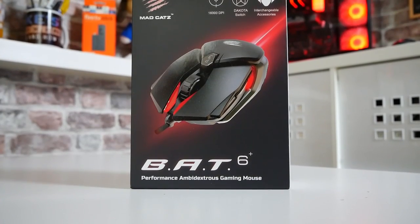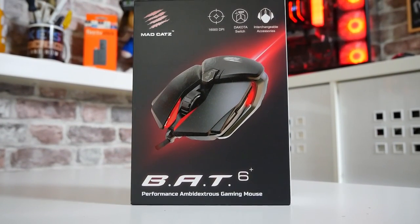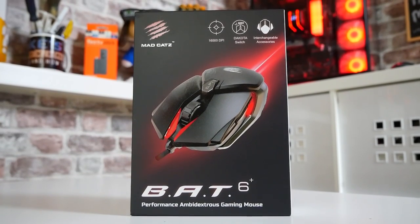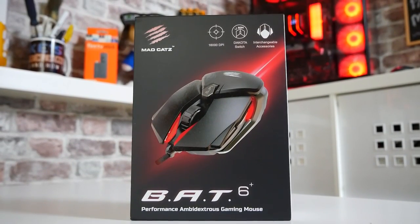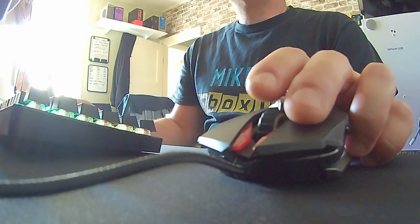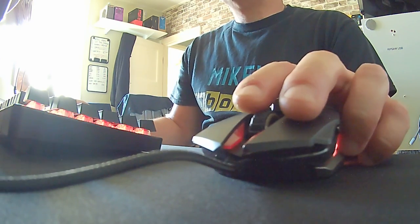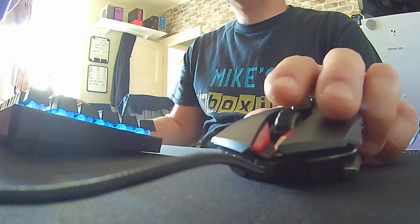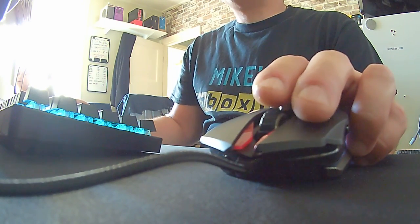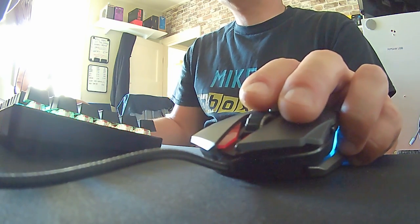So let's take a look at the packaging, go through some of the specifications, take a look at the mouse itself obviously. I've given it a test drive already, and yeah, as far as performance is concerned, that is definitely 5 out of 5. It's virtually perfect, it really and truly is. Of all the mice that I've tested over the years, this is possibly, for me, the best mouse I've ever actually had the privilege to use. Take that with whichever size grain of salt you wish, but that is my opinion.